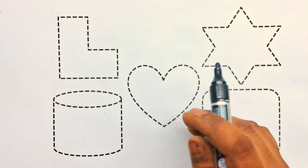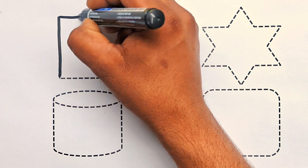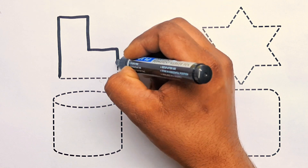Shapes for drawing, kids. Black color. L shape. L shape.